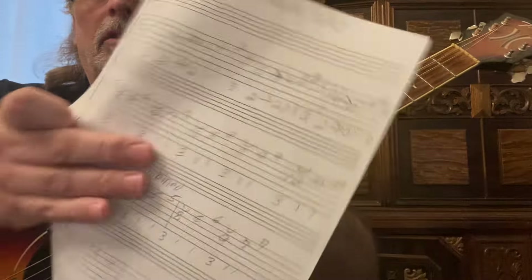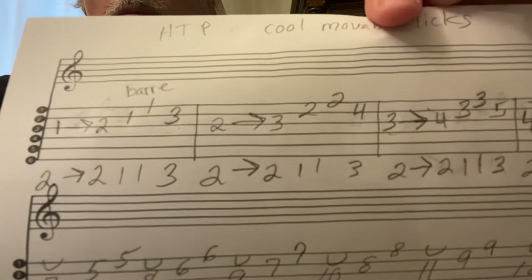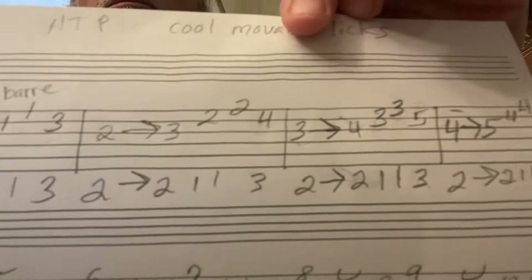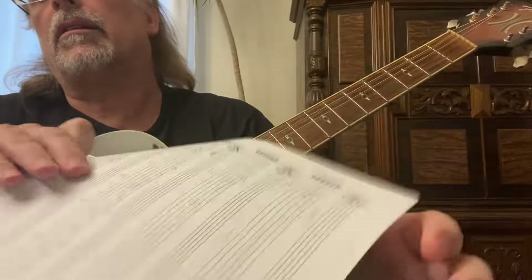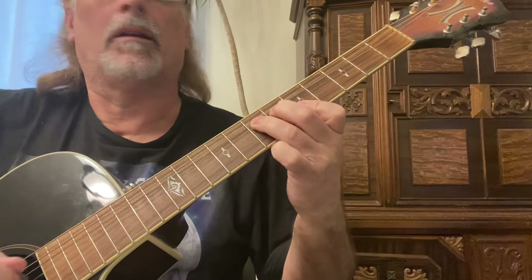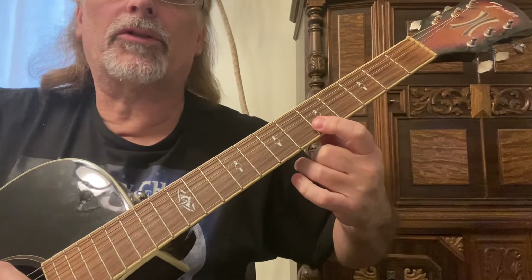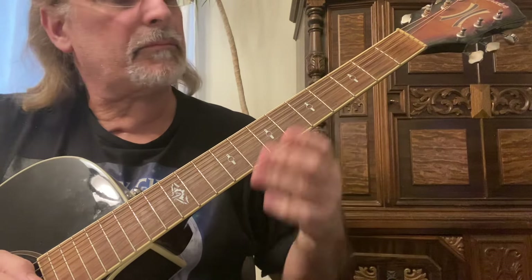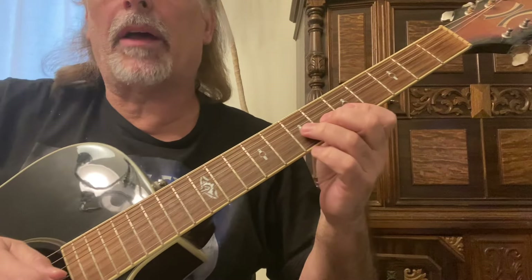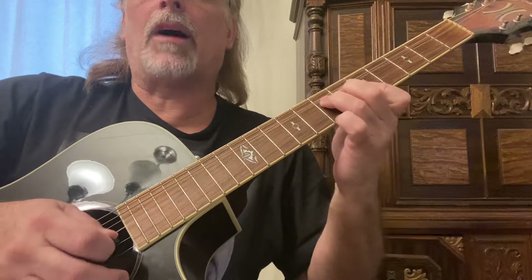So that looks pretty much like that — it's pretty simple to follow. For the next movable lick, you're also going to be barring two strings. Use your third finger on the third string seventh fret for a full step bend, and use a down down up pick.